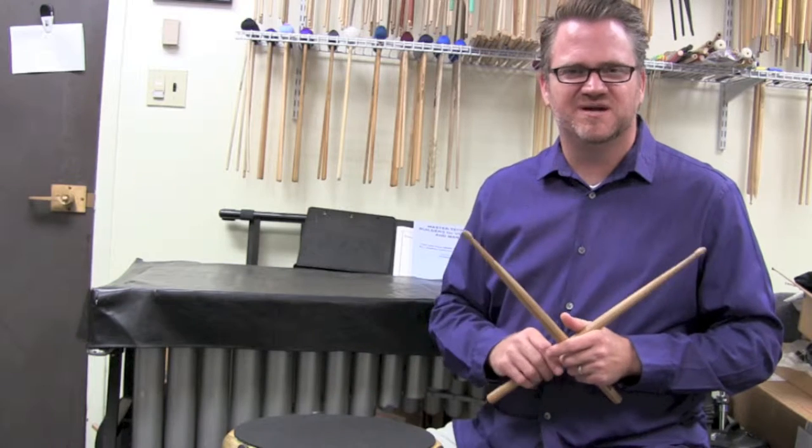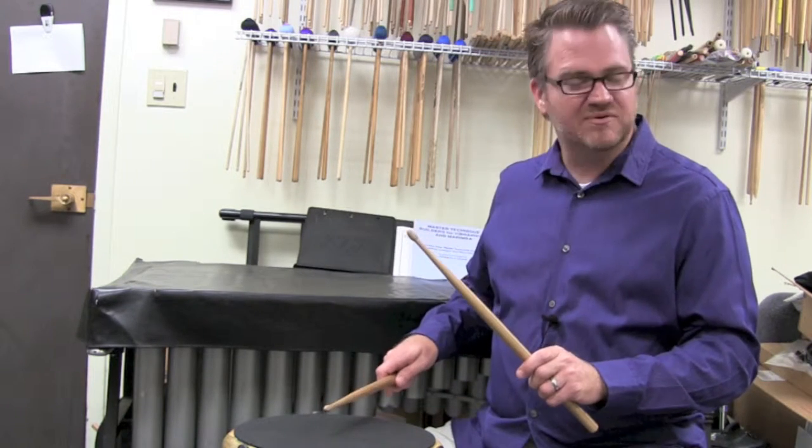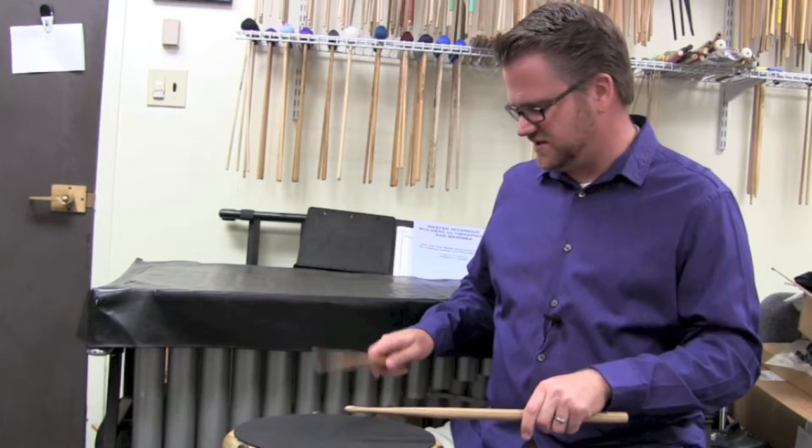So last episode we talked about the paradiddles where we do the down, up, tap, tap — or full stroke, full stroke, down, up, tap, tap.